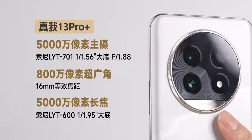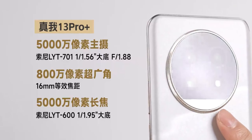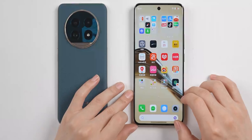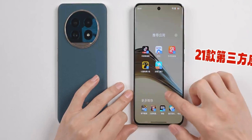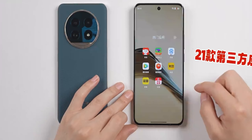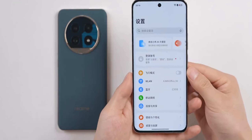The 13 Pro has three lenses: a 50MP main camera, a 50MP telephoto, and an 8MP wide-angle lens. Let's quickly look at the system. It comes with 21 pre-installed third-party apps, which in my test is slightly above average.